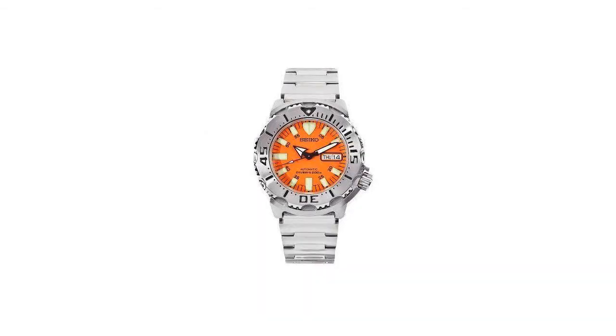Number 3: Seiko Men's SKX-781 Orange Monster Automatic Dive Watch. Functions without a battery and winds automatically with the movement of your arms. Features a one-way rotating elapsed timing bezel, screw-down crown and case back, strong Hardlux crystal, water-resistant to 660 feet, and suitable for recreational scuba diving.